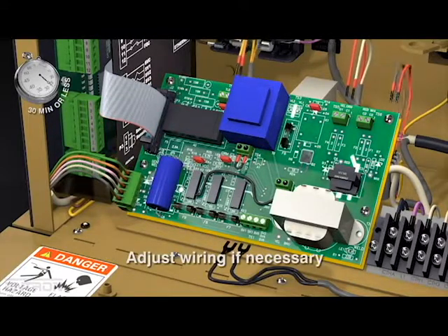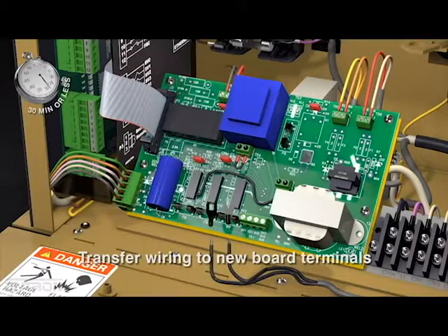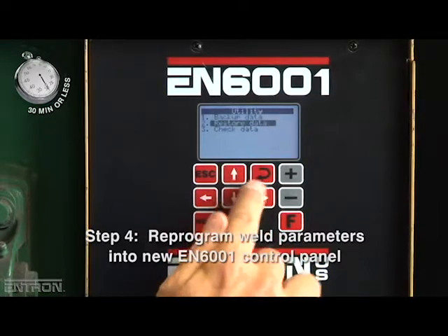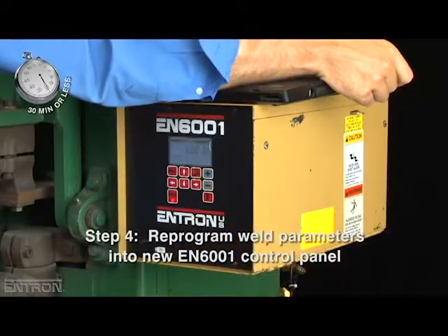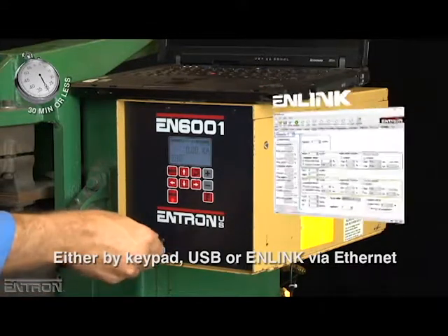The ribbon is connected to the new timer plate and circuit board, and the wiring, adjusted if necessary, is transferred to the new power circuit board's terminals. The last step is to reprogram the weld parameters into the new EN6001 control panel using the keypad, USB, or N-Link Ethernet.